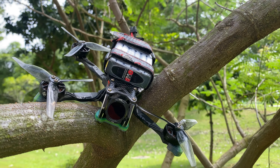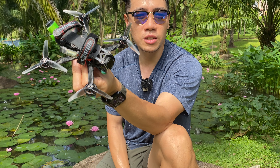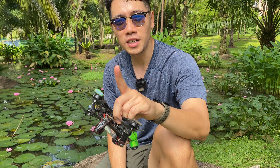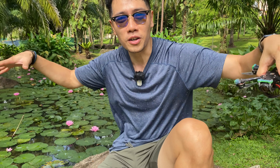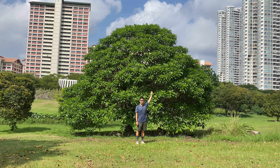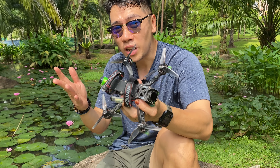This is the Volador VX 3.5. When FlyfishRC reached out to me and said, 'Hey, would you like to try the new Volador 3?' I said no! The reason being is because I lose so many 3-inch quads in this park alone. Let me show you — I have one stuck up there, one stuck up there, and one stuck up there. If you can find it, it's yours. That's why I don't like 3-inch.